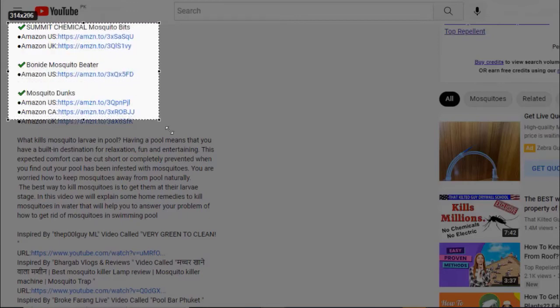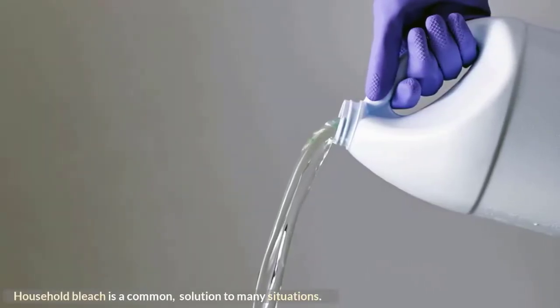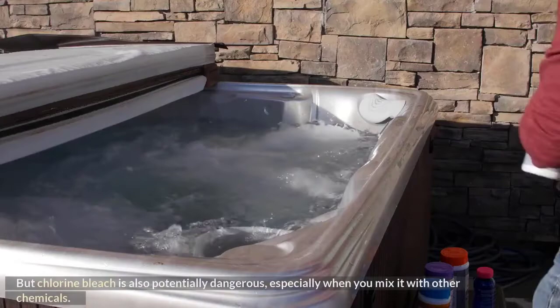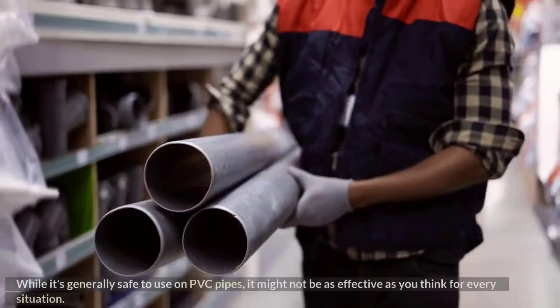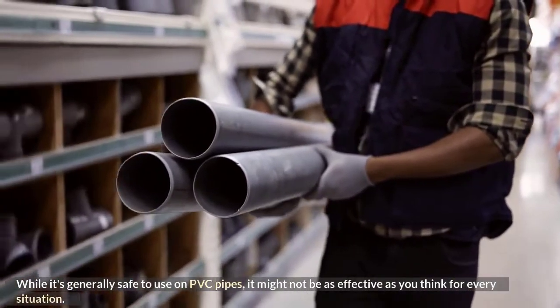Household bleach is a common solution to many situations. It can clean and disinfect a variety of surfaces, but chlorine bleach is also potentially dangerous, especially when you mix it with other chemicals. While it's generally safe to use on PVC pipes, it might not be as effective as you think for every situation.